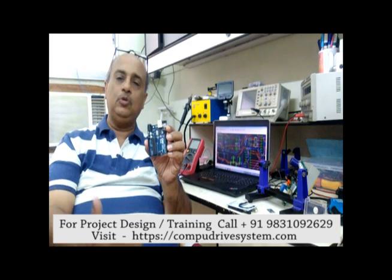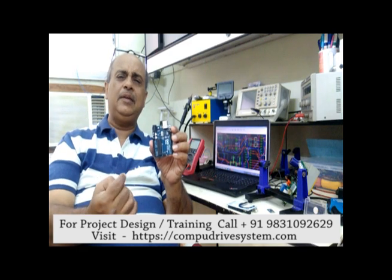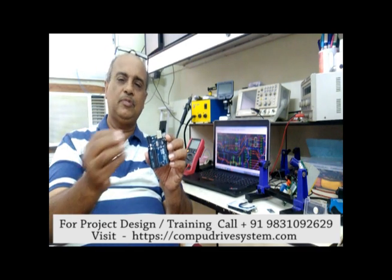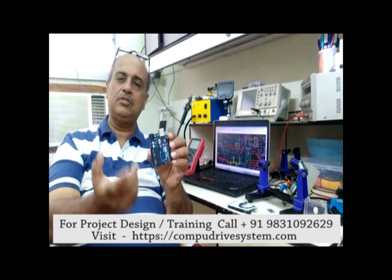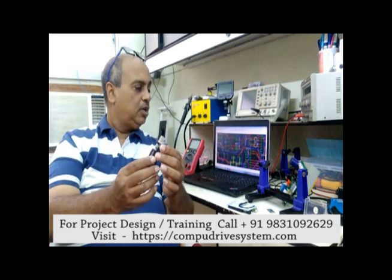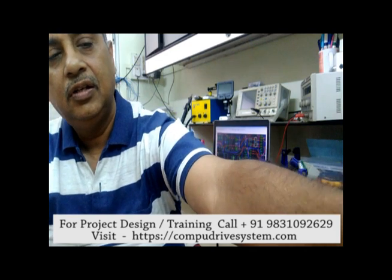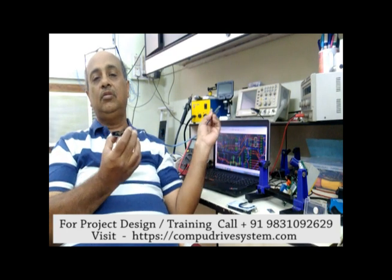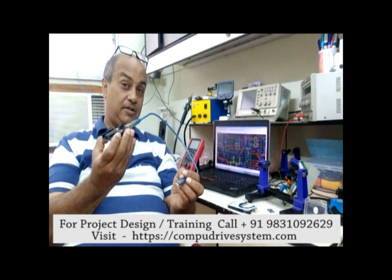This is a UNO, and these sorts of boards are becoming very popular across the world. The reason is we don't need to every time put the chip in a breadboard and add a crystal, capacitors, a reset circuit, and all that. We don't need to bother — everything has been defined. You can just connect a USB cable to it and connect it to your laptop and program it.